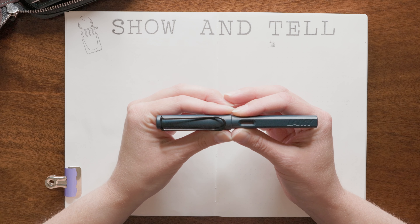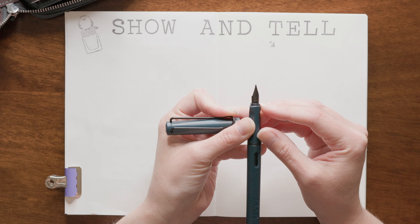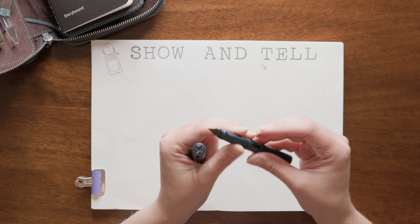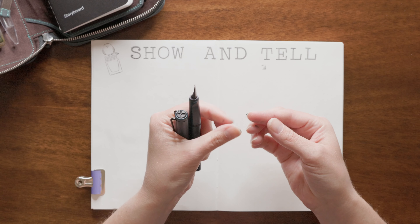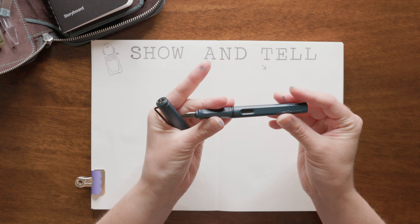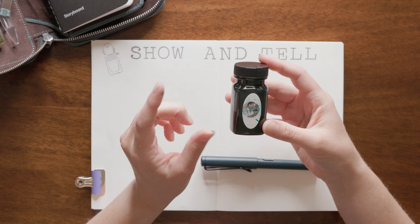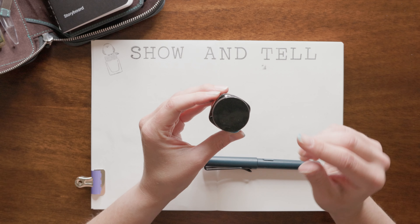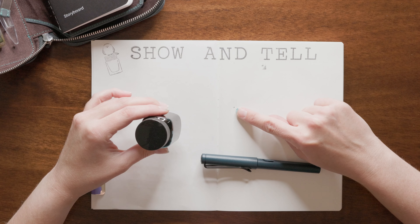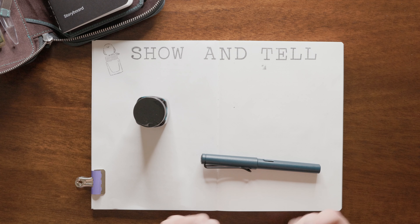His first fountain pen was this Lamy Safari — this is the 2017 limited edition in the color Petrol Blue. It's a really nice color and I like how the nib is dark. He wanted to put Pilot black ink in here and I said boring, so I grabbed Organic Studio Hemingway — I think it's also called Santiago Sea Blue. This is a pain in the butt every time I open this up.